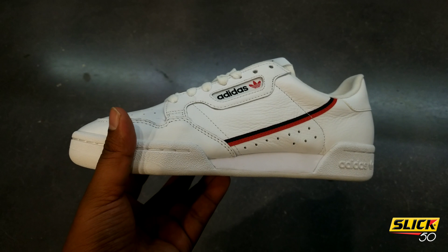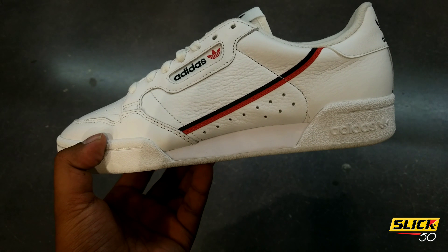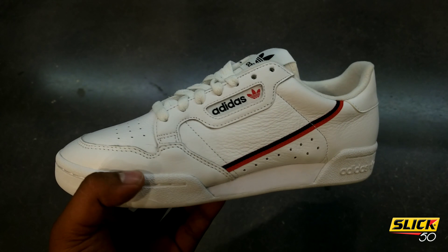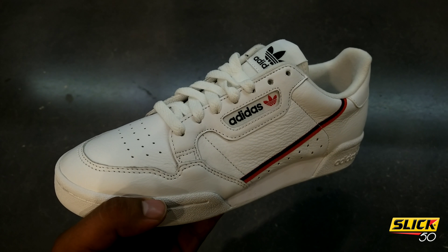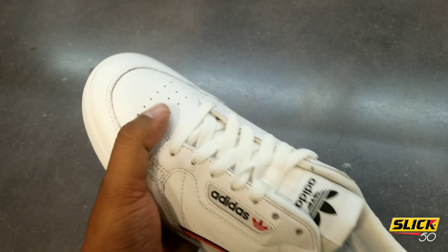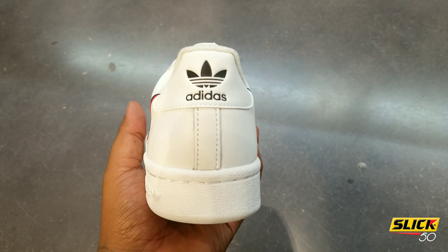What's going on y'all, this is your boy Slick 50 from the Shoe Trap. I just want to do a quick shot, man — these mugs is clean. The leather is premium on here, it's real nice and soft. You know it's your 80s shoe, break dancing era.